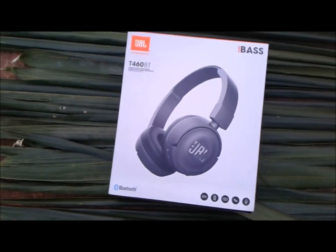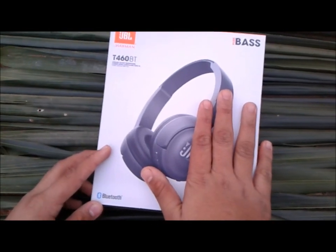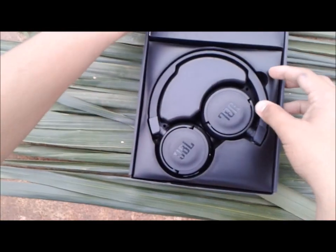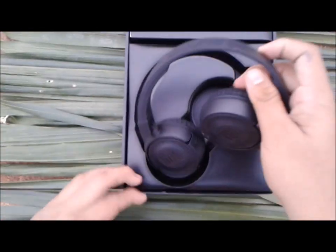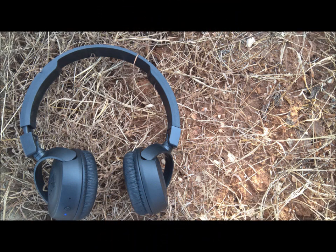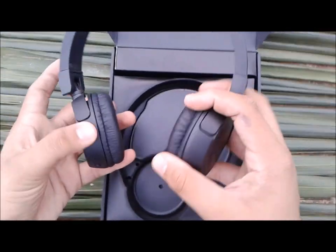This is our JBL TB460 BT. We got it from Flipkart for ₹3500 — the original price is ₹4500. I will put the link in the description. So I am going to open it. There is a black box. This is a super product and I am going to tell you about the experience. That is why I am doing the unboxing.